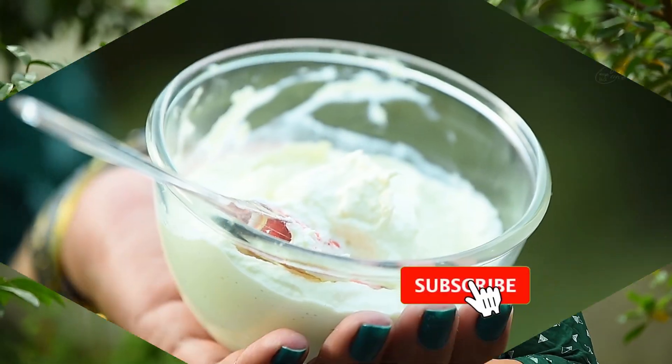Hello Cake Lovers, welcome to this recipe. I'm going to give you a new recipe for the cake.